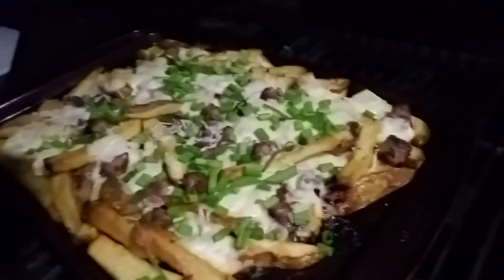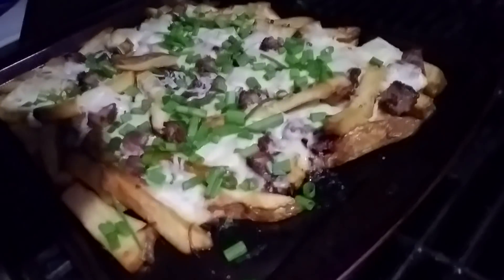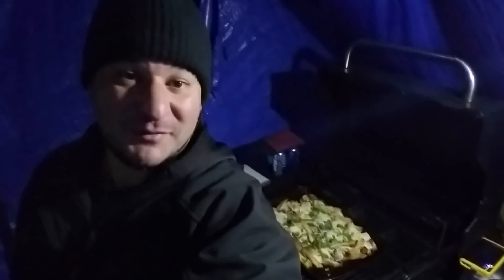Look at that — there's porterhouse steak in there. I smoked that for an hour and a half, seared it real quick, chopped it up, diced it in there. This is what barbecue is all about man — making kick ass meals that everybody else doesn't take the time to do. That oven in the house is boring.